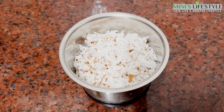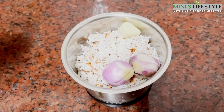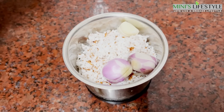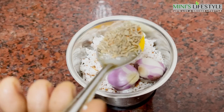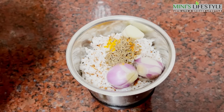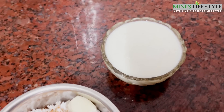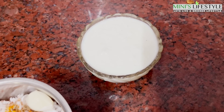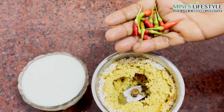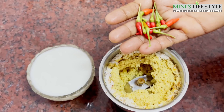Put it on the dough. Put the dough in one spoon, and put it on the dough. We have cooked the black salmon.